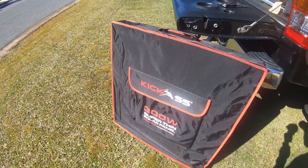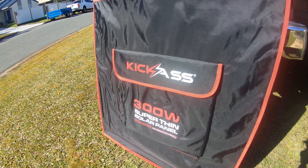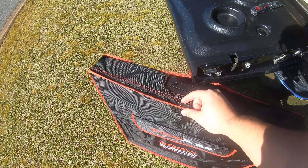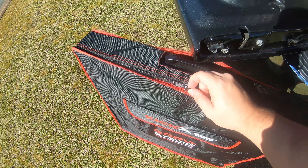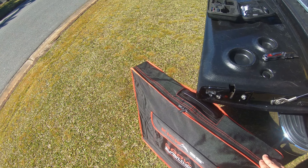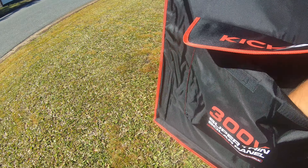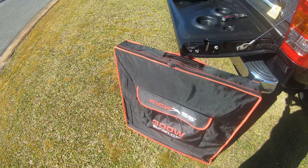First impressions of the bag — it's quite nice. I really like the red, it does stand out. I believe these are YKK zips, and yes, it even says it on the zip. They're YKK zips, they're not going to break, they should last a very long time unlike some other brands. No dramas there.